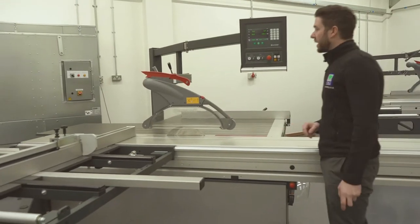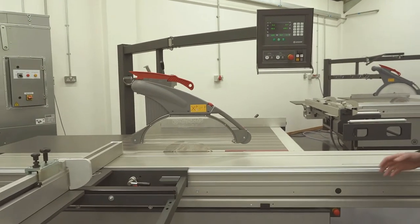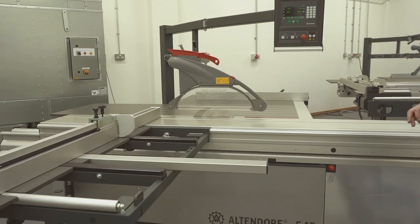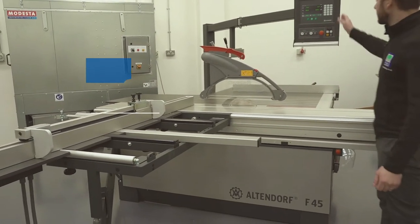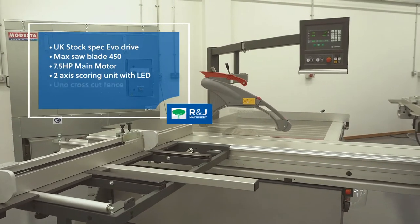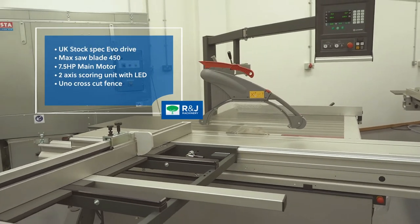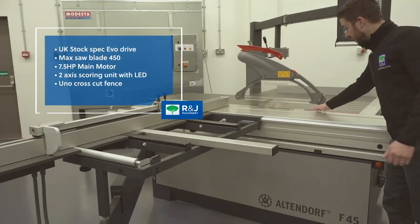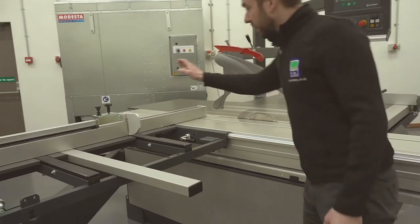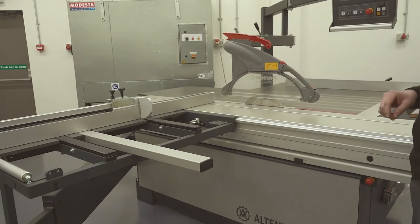Here we've got our stock spec Altendorf F45 Evo Drive. The chassis is the same as the F40 and all other F45 models. The big difference is the control system. The options we've put on our stock spec machine include the 3.2 sliding table, 2-axis scorer with LED safety light, the Uno CNC crosscut fence, and a CNC rip fence.